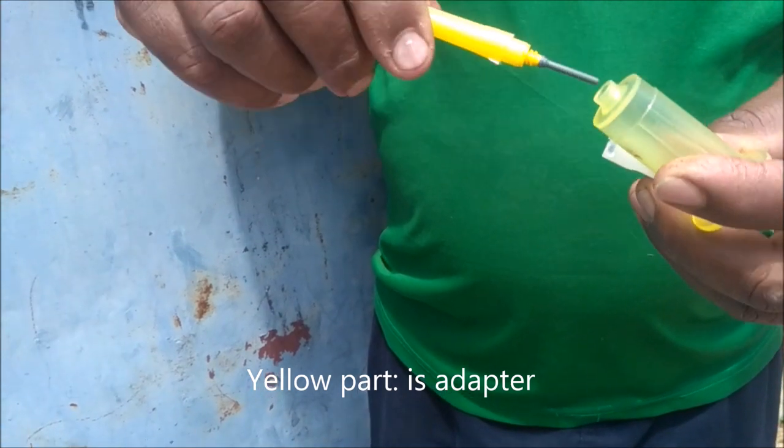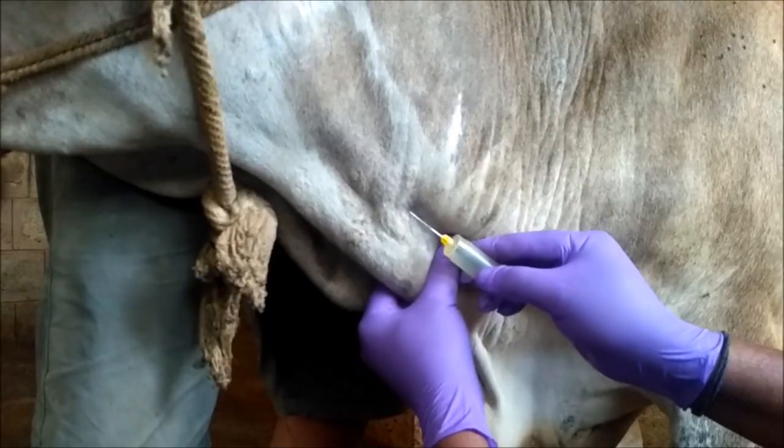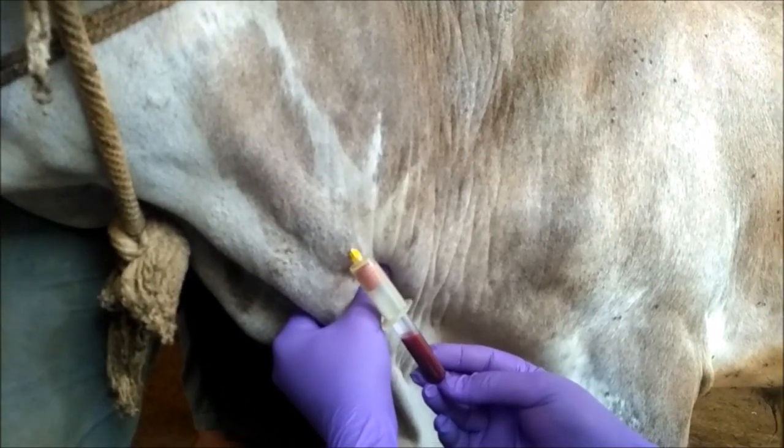Now take the vacuum tube needle and fix it in the adapter. Once you fix it in the adapter, try to puncture the jugular vein. Then take the vacuum tube and press it into the adapter.